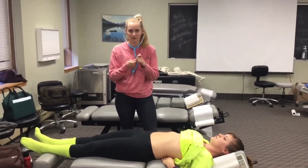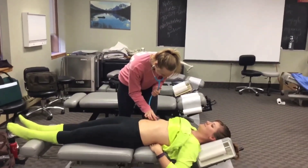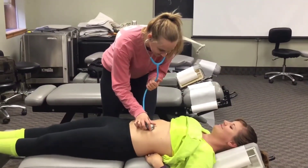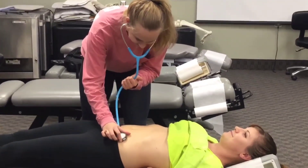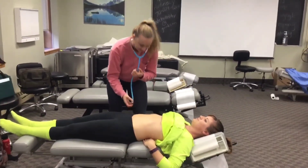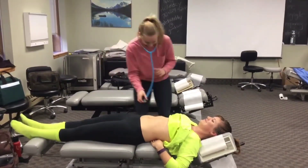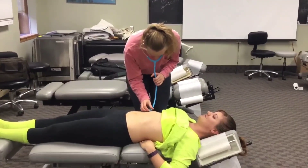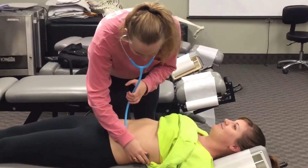I'm going to flip the stethoscope around and do the same with the bell. Then I'm going to listen to the liver and the spleen for friction rubs.